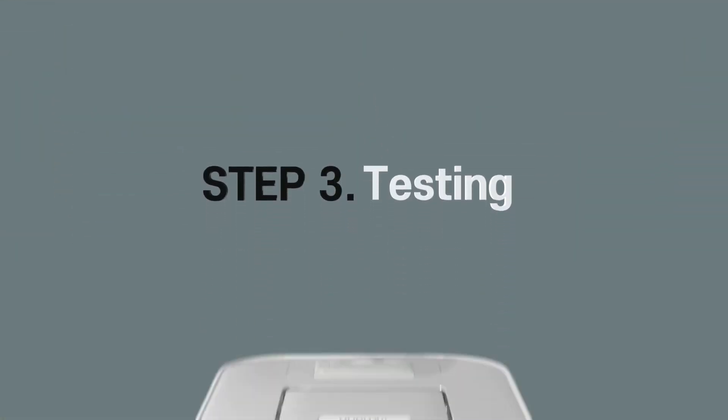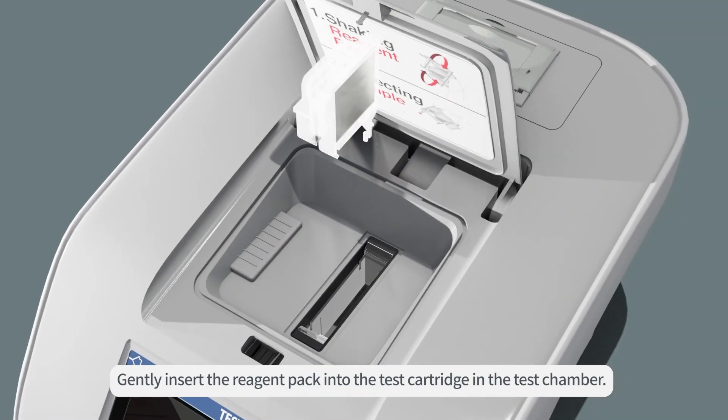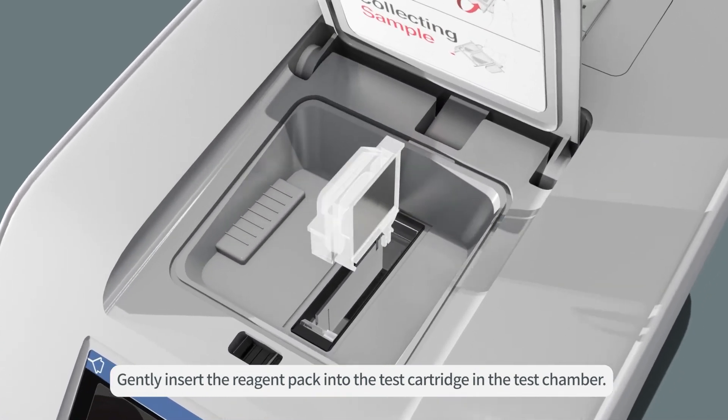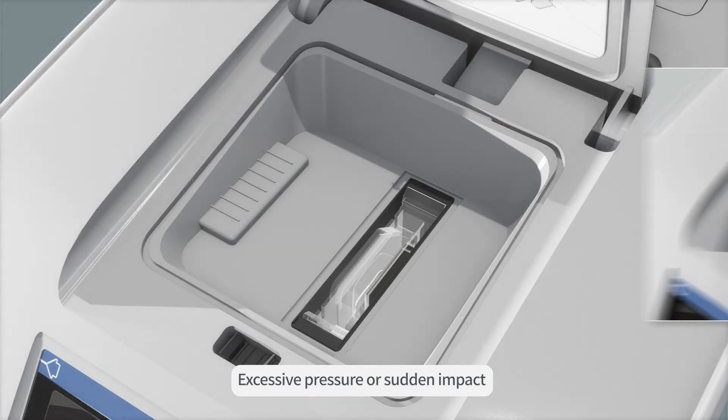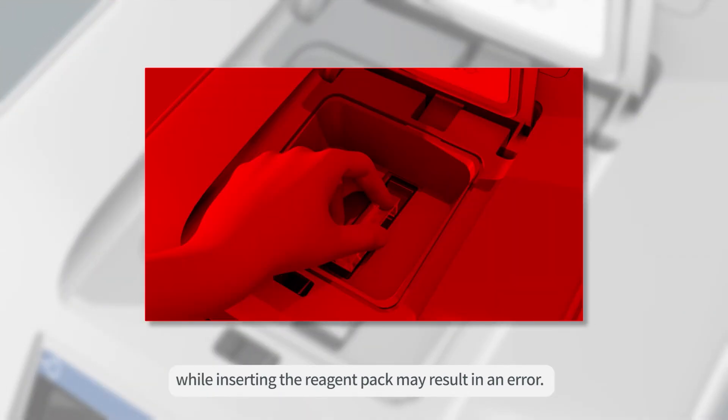Step 3. Testing. Gently insert the reagent pack into the test cartridge in the test chamber. Excessive pressure or sudden impact while inserting the reagent pack may result in an error.